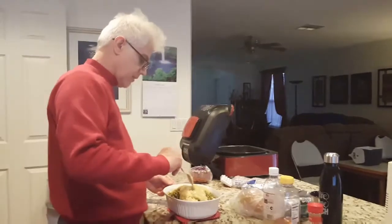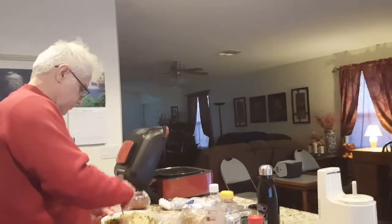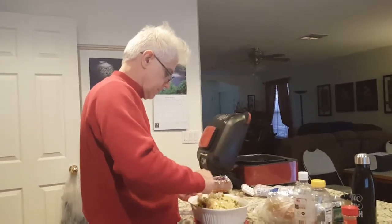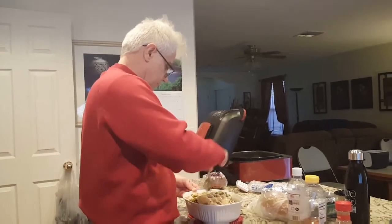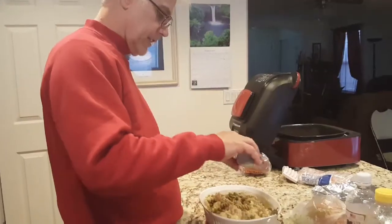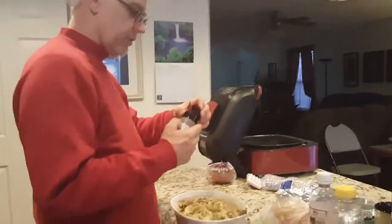Now we'll stir it all together, slowly. I'm going to add a little pepper for a little zest and stir it some more.